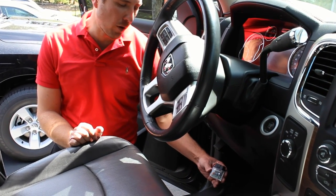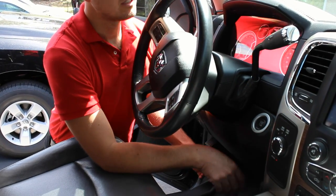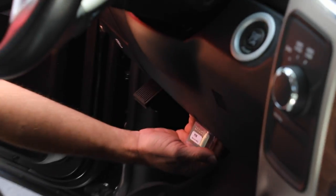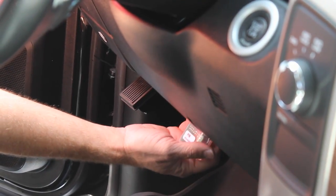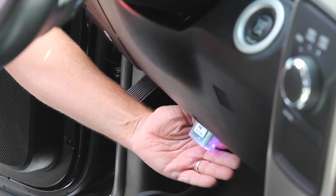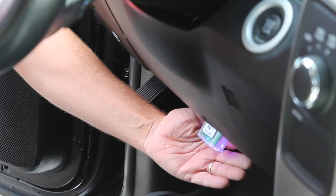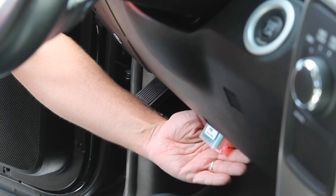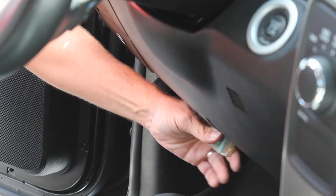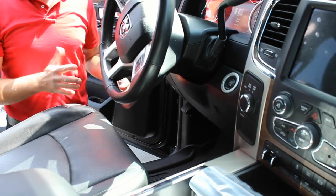The last piece of the puzzle is the power folding mirror genie by OBD Genie — very easy to use. Just put the truck into the run position and then simply plug it into the OBD2 port under the steering column. About 10 seconds after the truck initializes, you'll see a series of lights. The speedometer cluster will reset and you'll notice the green light, so it's safe to remove. At this point, turn the truck off and let it sleep for about two or three minutes.